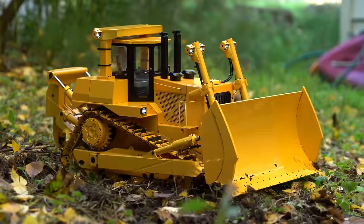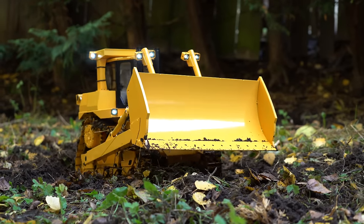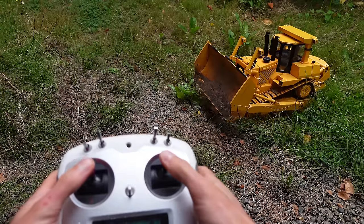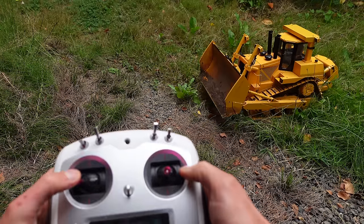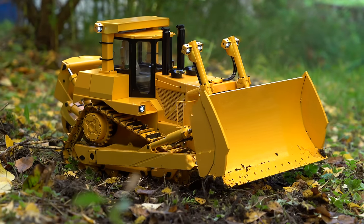With the hydraulics, you can control the height of the blade and the height of the plow. You can also tilt the plow and control the angle of the blade. Operating all these things at once plus driving it is not easy because it uses a standard RC plane type controller with two sticks. Pushing the left and right sticks forward and backwards to control each track is pretty intuitive, but pushing the sticks side to side controls the hydraulics, which is not intuitive and takes some serious time to get used to.